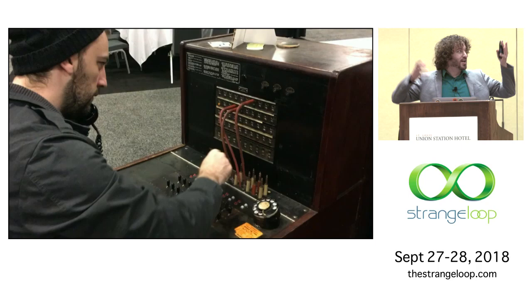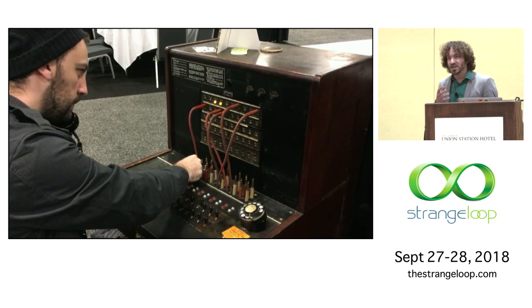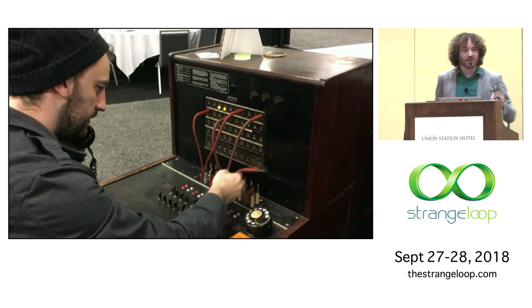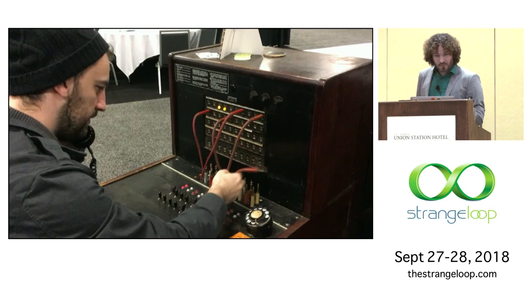I'll touch on two different things in this talk. The first part is the actual process of working with physical hardware — as someone who's done some hardware but is mostly a software person, what do you do when 150 pounds of 100-year-old hardware shows up on your doorstep? And then after that, I'll talk about the software and the cross-platform stack that let me actually develop this, along with a design process for making these digital-physical hybrid games.